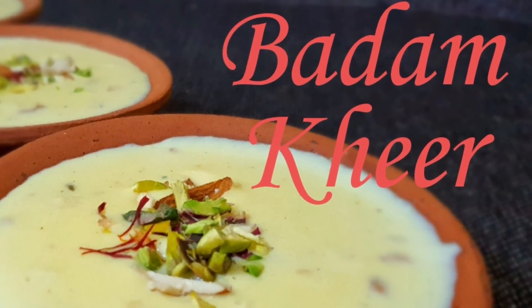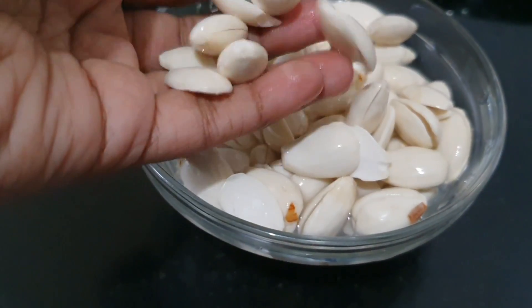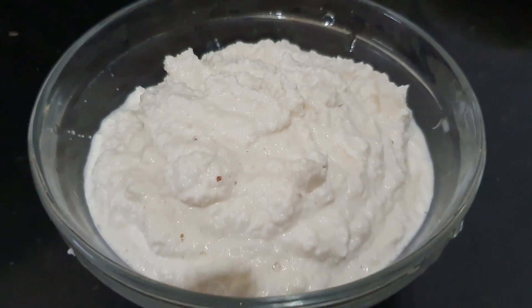Badam Kheer is very thick and rich. Badam is the main ingredient. I used to soak it overnight. After that, I remove its skin.